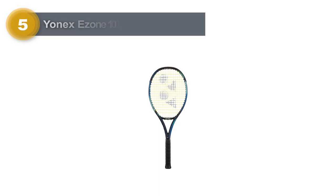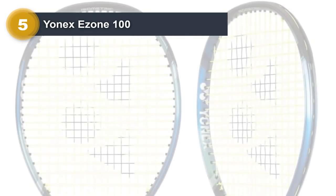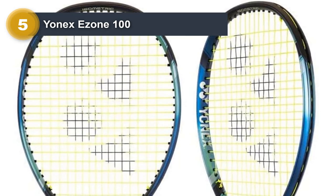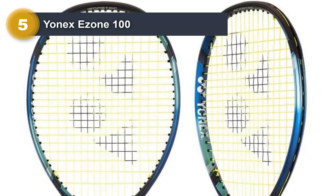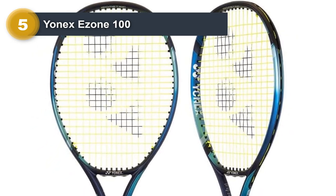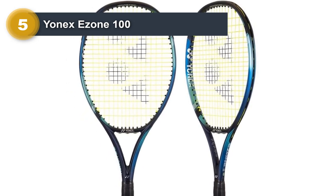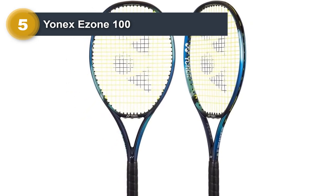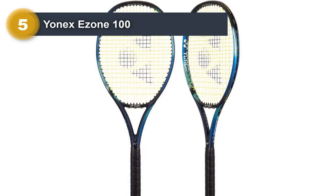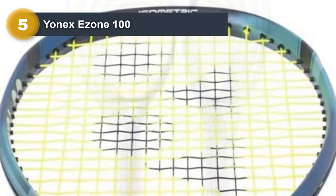Number 5: Yonex Ezone 100. The Yonex Ezone 100 stood out as the most flexible racket during our playtest. New technological updates provide superior comfort and excellent performance for a wide range of players of all skill levels and game styles. The frame has an isometric design featuring a massive sweet spot and provides a lot of control without sacrificing high levels of power.